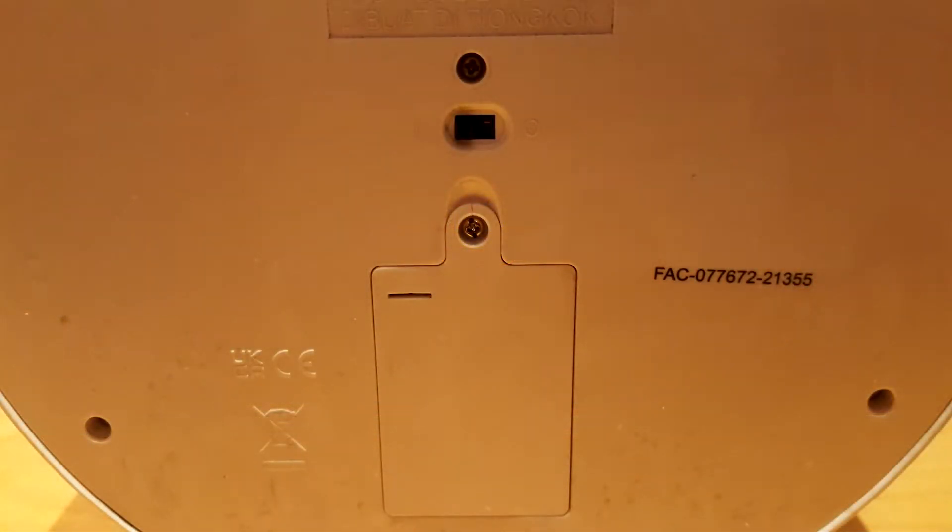That said, I would have loved for the light to be a little brighter. The Camtono is powered by three AAA batteries. To replace them, you will need to access the battery compartment located under the Camtono. There is also an on and off switch next to it.